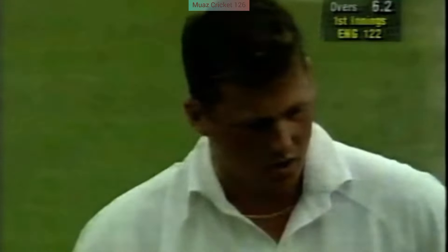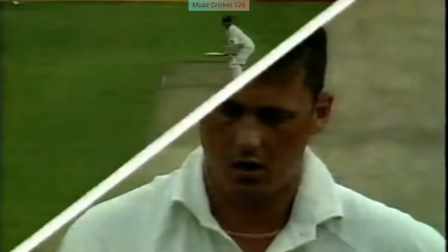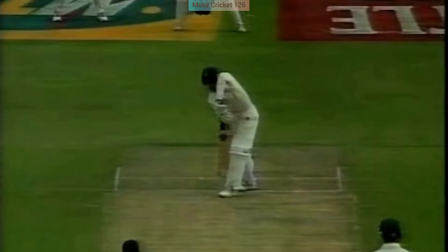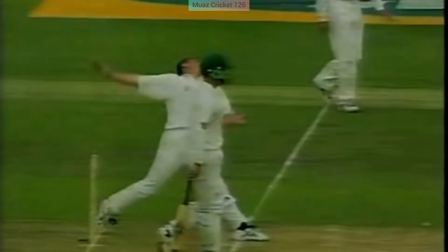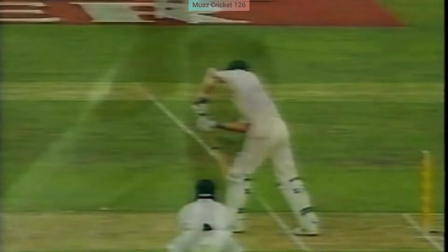There will be the appeal for LBW here but umpire Orchard doesn't want to know. Well, Gough just gives a sly little look at the umpire — that's a good shout. But on this wicket, anything on the front foot where it's hit the batsman above the knee roll, there's always a good chance it's going to go over the top. We've seen a lot of deliveries go over.